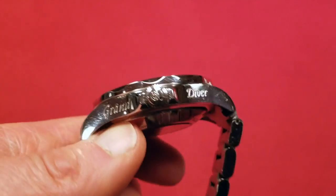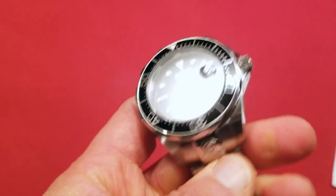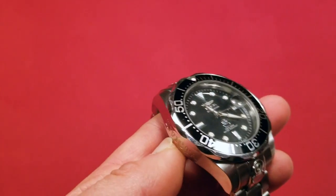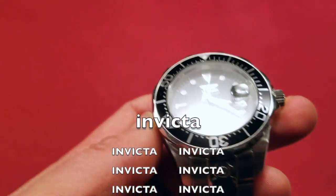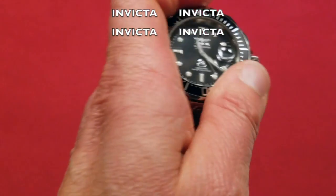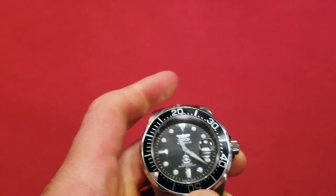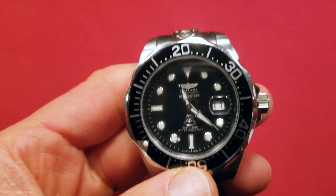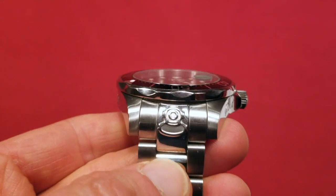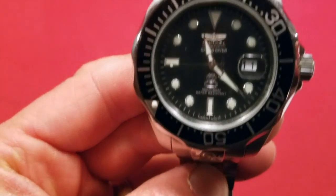It stands 18 millimeters tall. On the side it says Grand Diver, and on the other side, Invicta — they really want you to know that it's an Invicta. The bezel is unidirectional, 120 clicks as you go around. It's a very attractive watch, and you have this diver logo that they use for the Grand Diver, which identifies it as a Grand Diver.